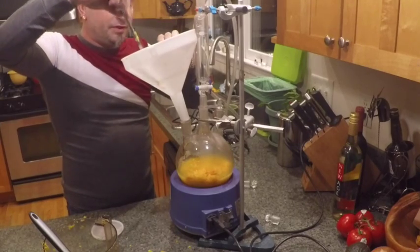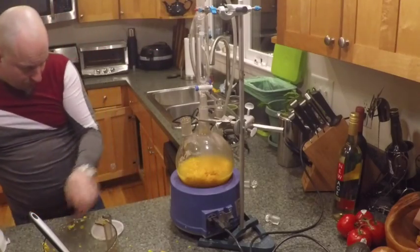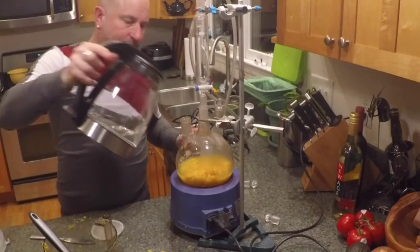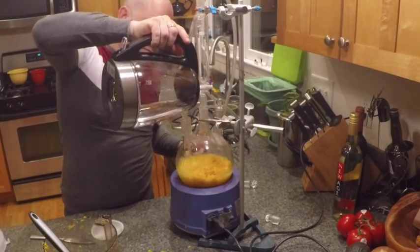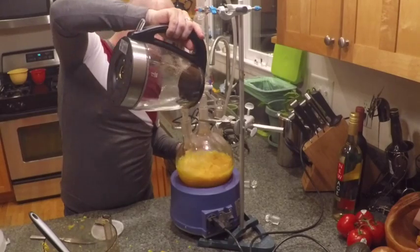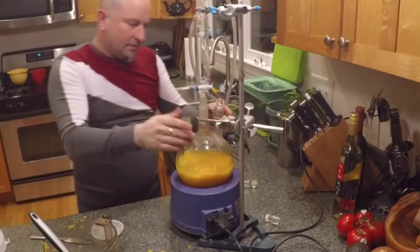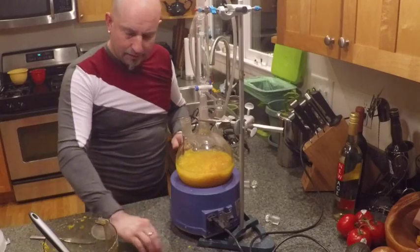We want enough water to keep it mobile down there, so let's add a bit more. That's probably enough. Let's turn the heating mantle on.